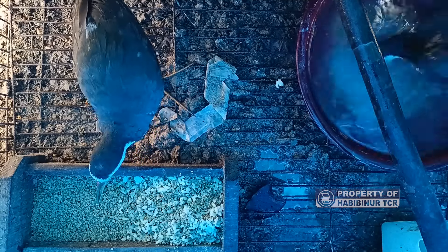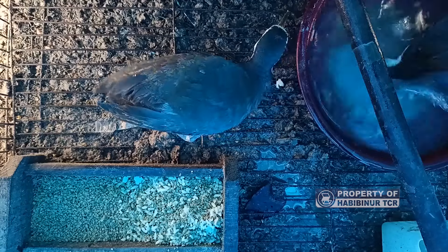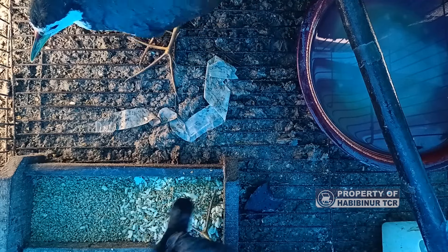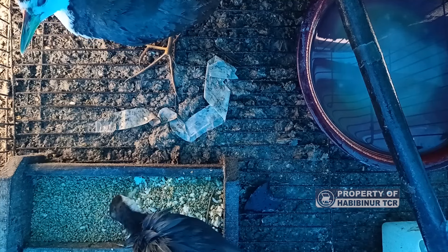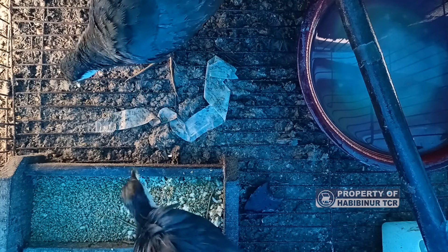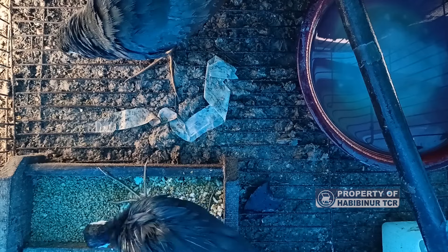Sebenarnya memelihara ruak-ruak ini mudah, cuman kalau tidak ditutup kandangnya maka dia akan stres dan mati. Alhamdulillah ruak-ruak yang saya punya tidak mati, tidak stres, dan sekarang dua ekor survive bertahan. Satu ekor setelah mandi dia makan karena kedinginan mungkin. Kalau kandangnya ditutup dengan aman, dia nyaman dan akan beraktivitas seperti biasa. Untuk ke depannya baru dilakukan terapi supaya ruak-ruak ini bisa jinak.